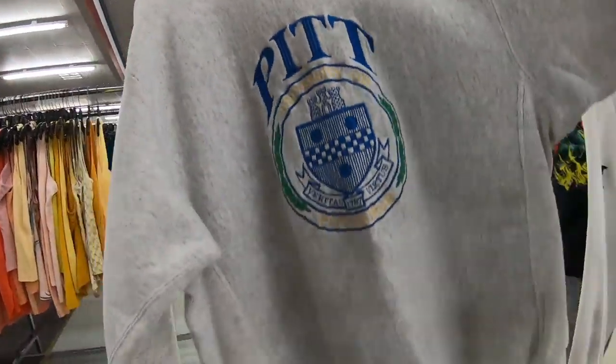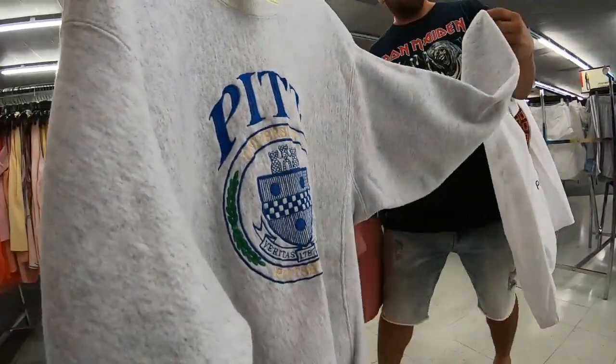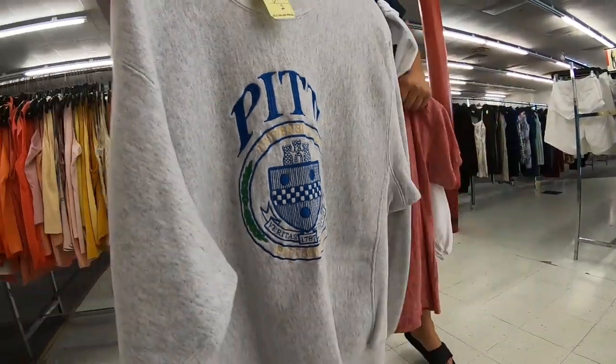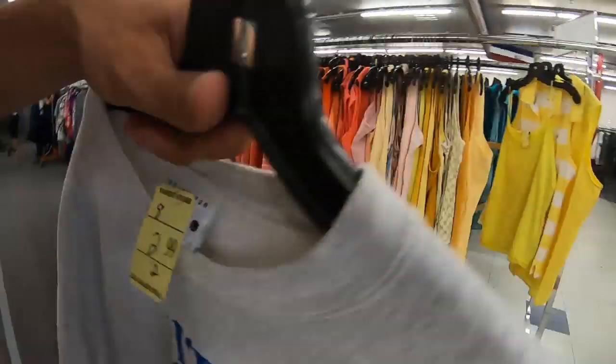I don't know what brand it is. Is it clean? The back looks good. The cuffs are tight, which is good because sometimes they get stretched out. The back looks clean. Check the front — it's good.